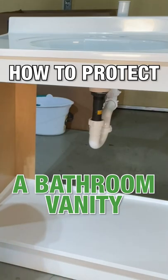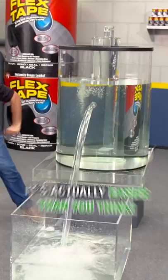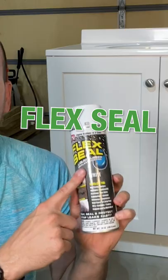How do you protect a bathroom vanity or kitchen sink base from getting damaged if you have a small water leak? It's actually a little bit easier than you're probably thinking, through the use of Flex Seal.